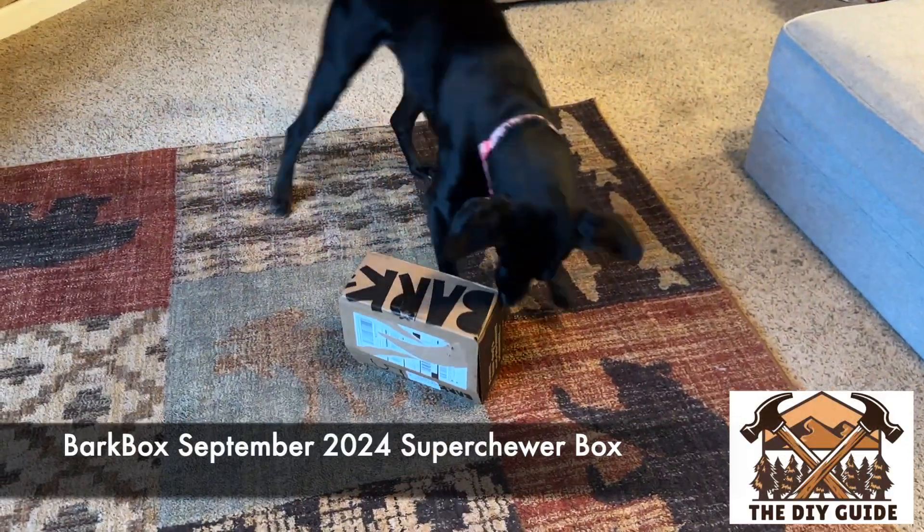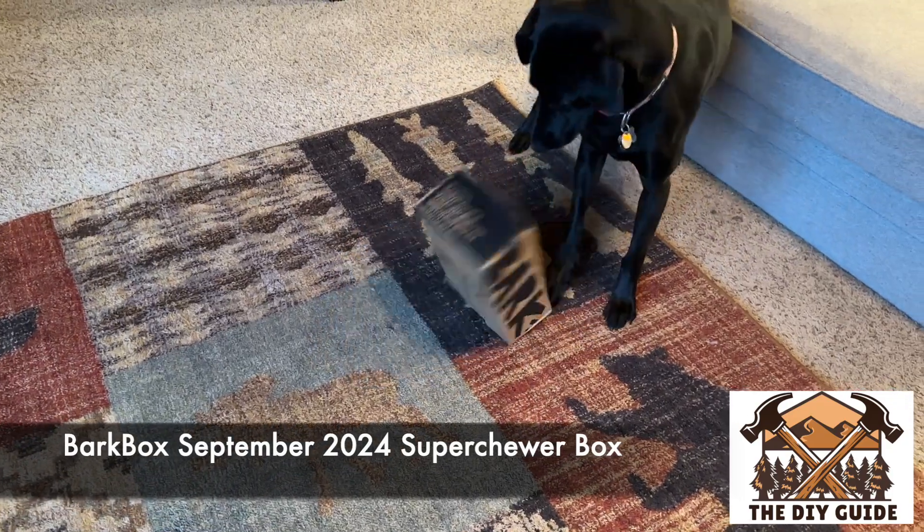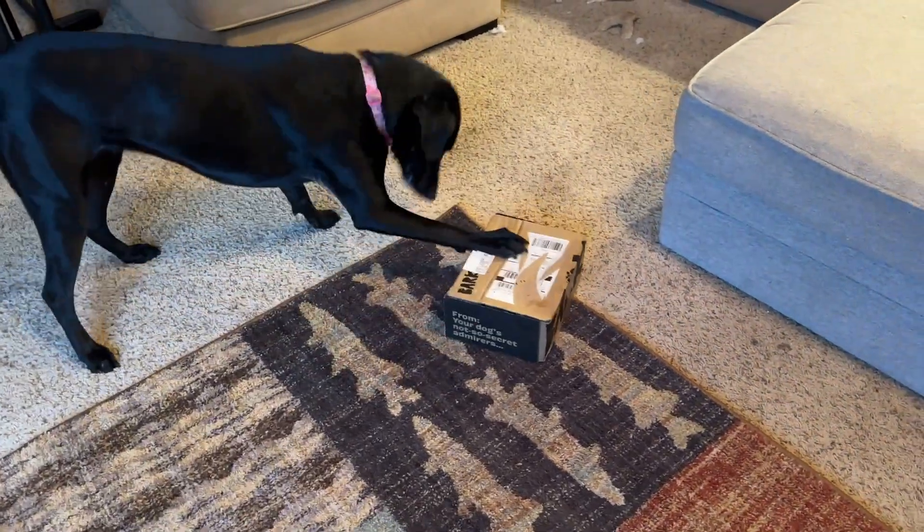We have our September Bark Box here, and we've been holding on to it for a few days, and she has been so ready to open it up. So let's help her open it.